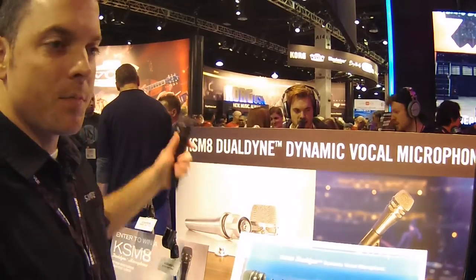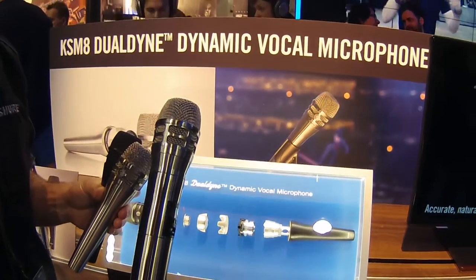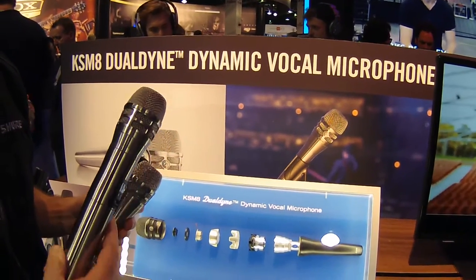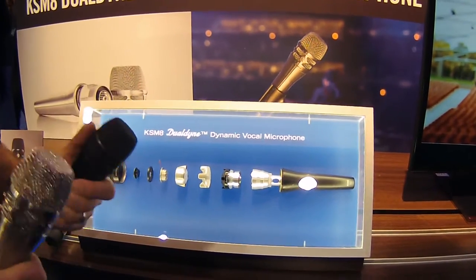The KSM-8 is available in two colors: black and a new brushed nickel finish. You can also get the brushed nickel finish on ULXD and UHFR as a new finish for our wireless transmitters, and you can also get the black wireless head for existing Shure transmitters.